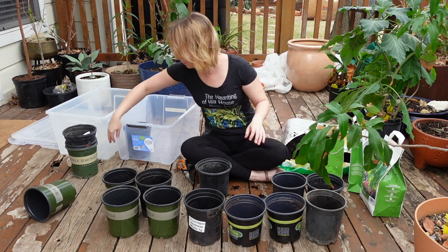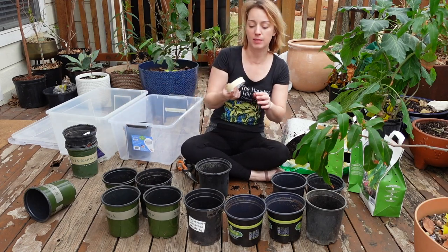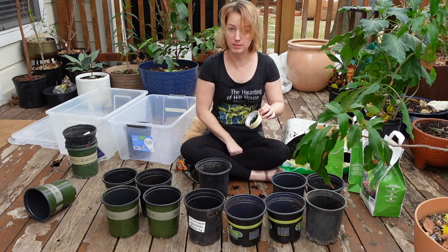I will be labeling these. I have tape and a sharpie.